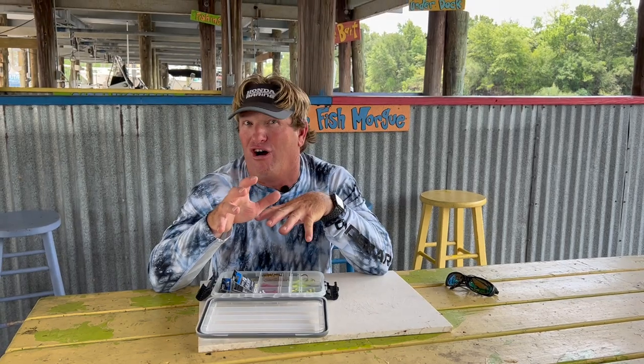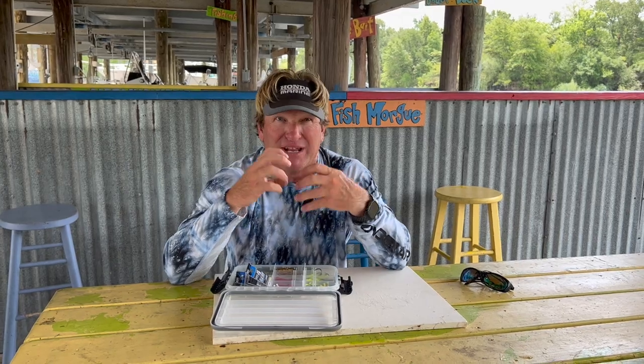Believe it or not, the majority of the time if I'm using a half ounce jig head, that is when I am fishing out by the rigs and the current's moving pretty hard and I can't get it to the bottom. Or if I'm fishing bull reds and using big croakers, I've got to have something heavy to bring that croaker to the bottom. That's really the only time. Probably my quarter and three-eighths ounce are the two that I use the most.